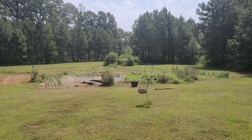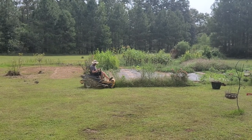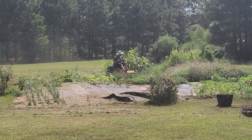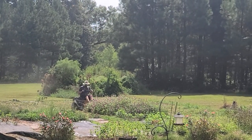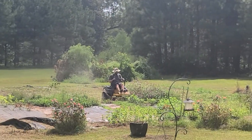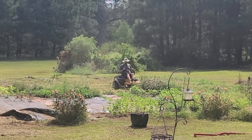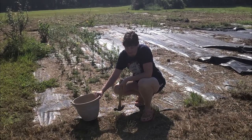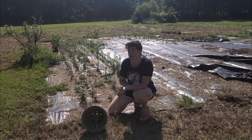Step two: mow majority of it down so that we can pull up all the landscape fabric and staples. I really want to start with a nice blank slate, so that means I've got to pull up all the landscape fabric and black plastic that I put down. That's okay, but it's going to take some time. Luckily, it's getting nice and cool out, so it won't be too hard. Let's get to pulling some staples.